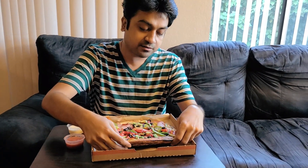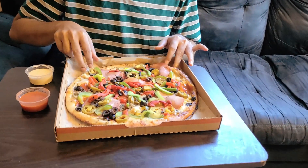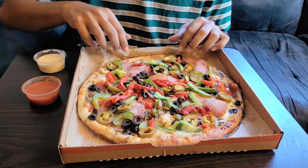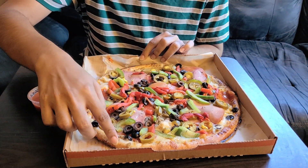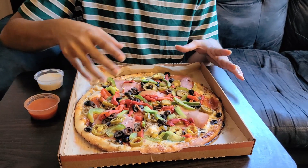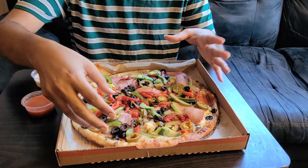So now we have an 11-inch Build Your Own Pizza from Blaze Pizza. If you can see, it's really juicy and succulent and it has a lot of toppings and meat. Let's first start with what we have as the very base sauce — it's called the Garlic Pesto Sauce. That's a paste of garlic and green chilli applied all over. On top of that, they have the meats and vegetables.